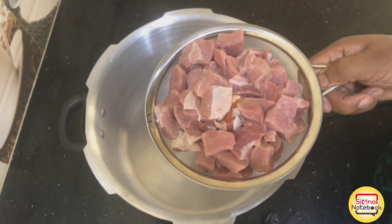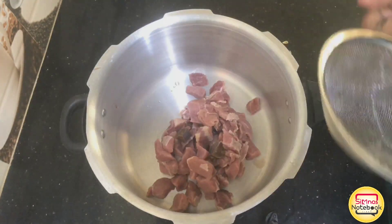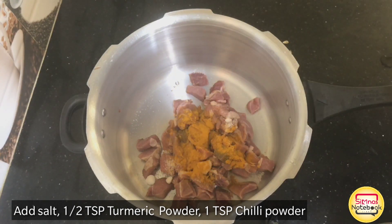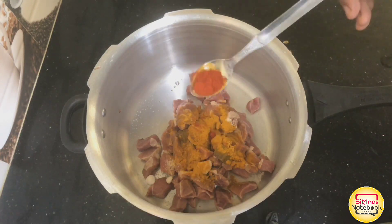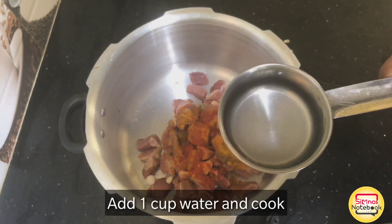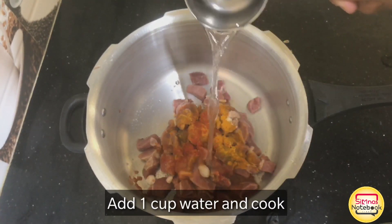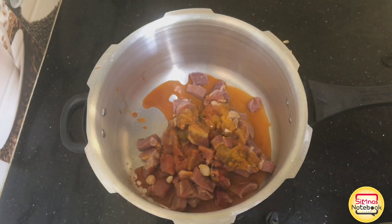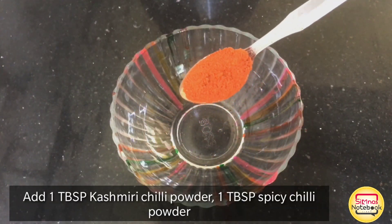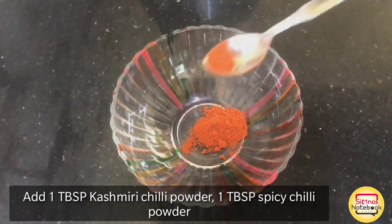You can add the beef here. I put it in the cooker. I put in half a teaspoon of salt. You can also add 1 tablespoon of salt. You can add the masala. You can add 1 tablespoon of Kashmiri chili powder.